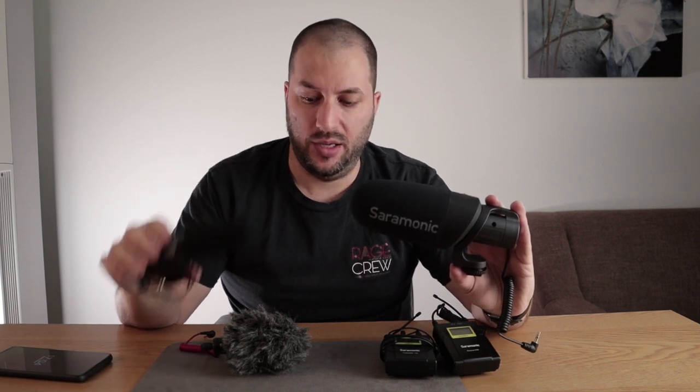Now when you compare it with the Rode VideoMicro — this one does a bit better in windy situations than the SRN3. In my experience it controls wind noise a little bit better because it has a dead cat windscreen, which is a lot better for windy situations. But the general overall audio quality is better on the SRN3, probably because it's battery powered so it has better preamps and a lot more features, while the Rode VideoMicro has absolutely no features.